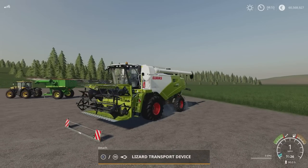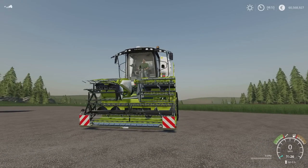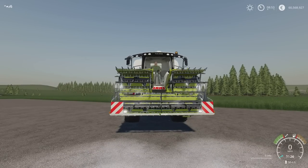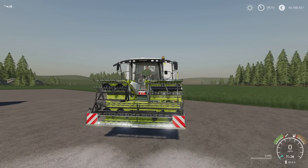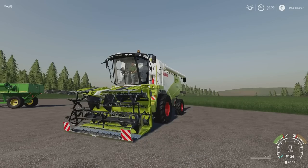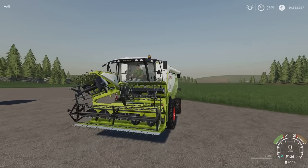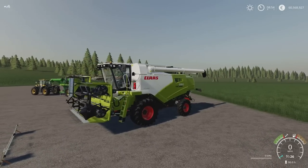If I drive forward for transport, I can hook the transport device on as well and raise the whole thing up. When I put my lights on, we've got indicators on there too — which makes it a jolly handy bit of kit when getting to where we're going. The header unfolds with a nice smooth animation. Neat and tidy. I do like that.